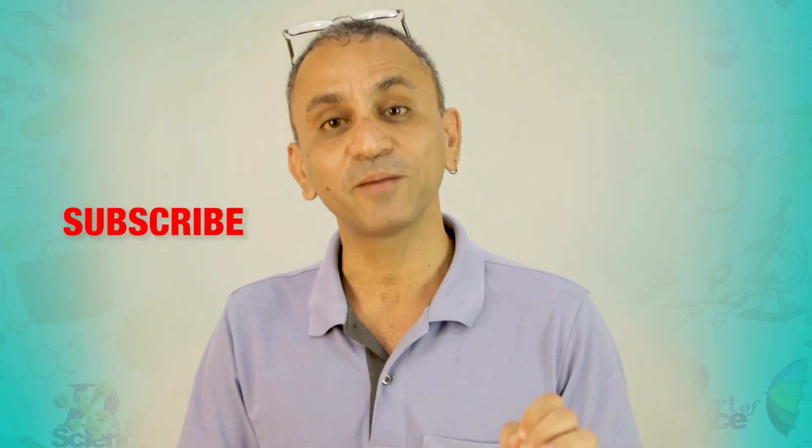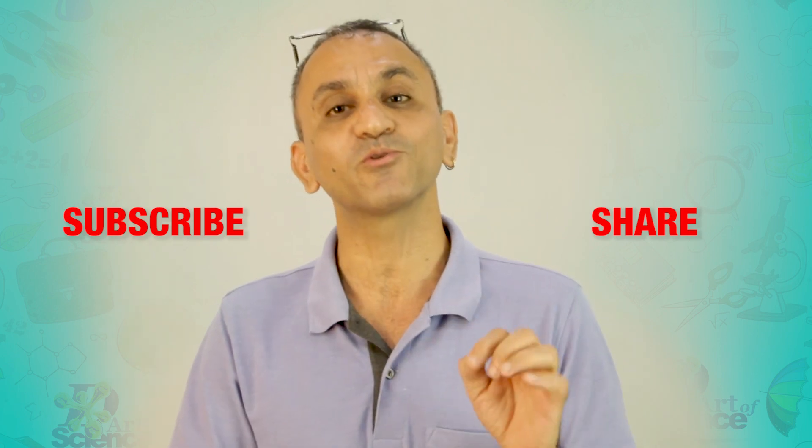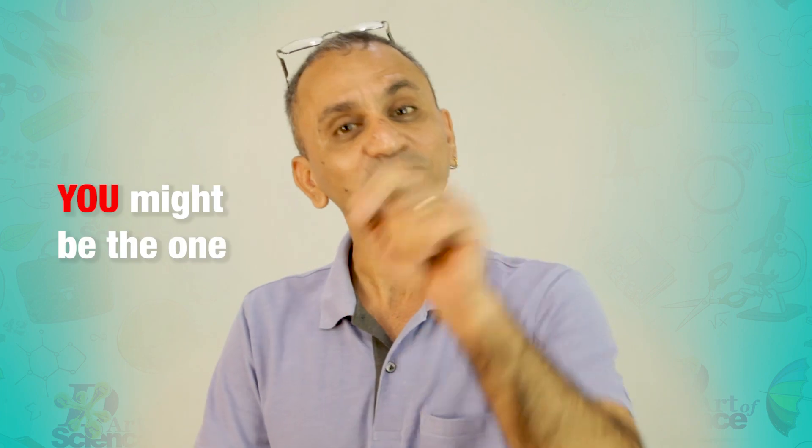Before you start, remember to subscribe to the channel and share this link with all your friends who might also be happy to know about this series. I hope you're excited, because I think you might be the one to change the world. So let's get started.